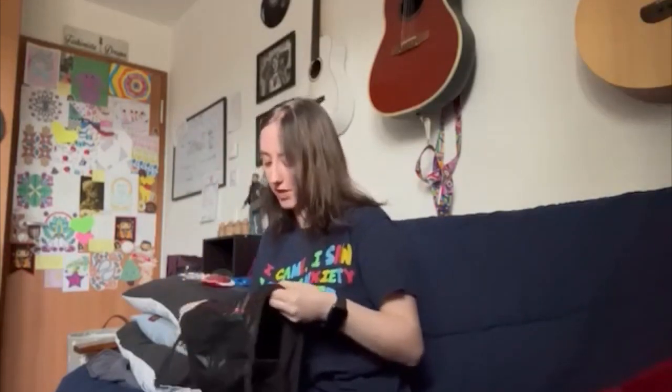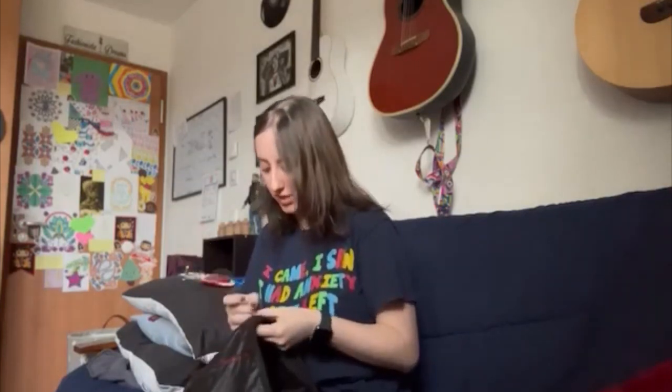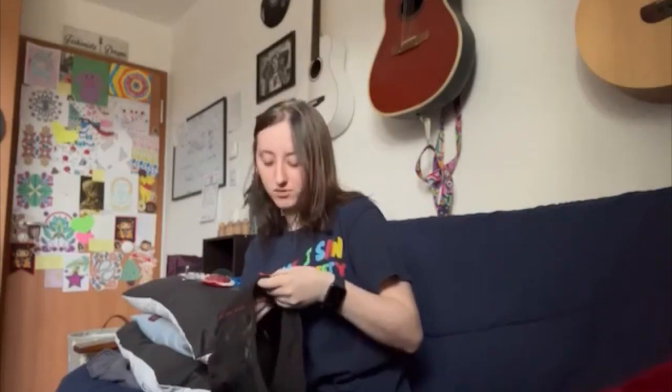In today's video I am just kind of gonna be walking y'all through what this particular top is gonna look like, and kind of talk about another outfit that I'm making that is related to this particular outfit.